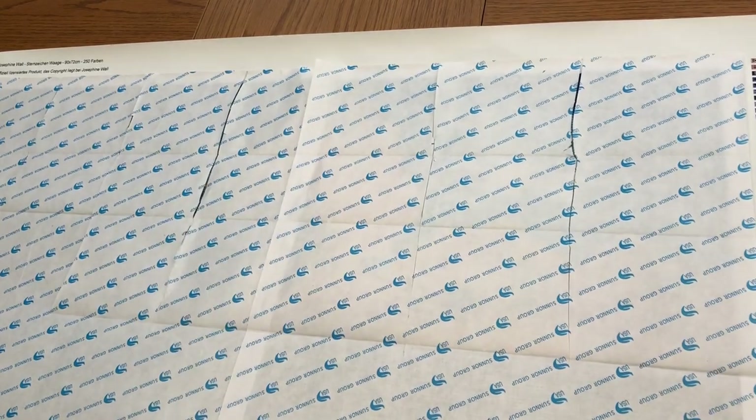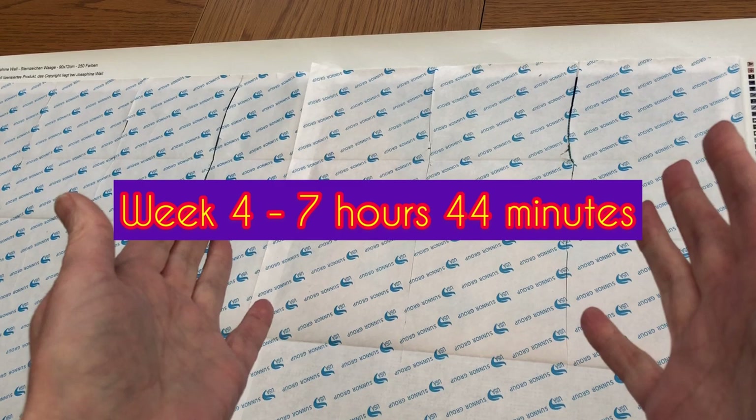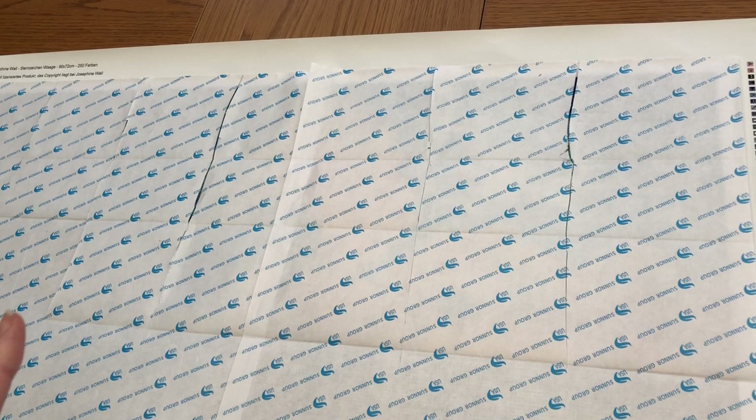Welcome back to Stone Magpie, thank you for joining me again today. This is now the end of week four. I've done seven hours 44 minutes this week, making a total of 30 hours two minutes, and I'm happy to say that I've managed to get her face done as well.